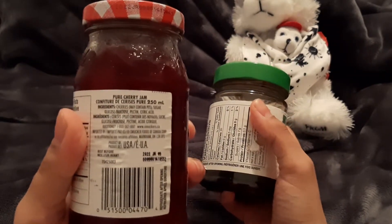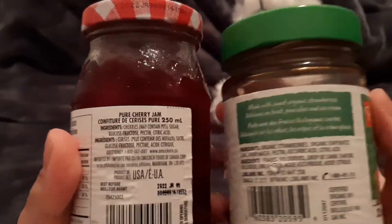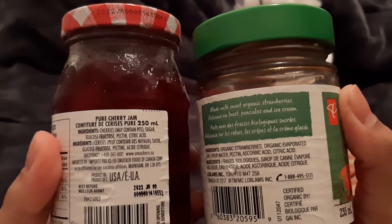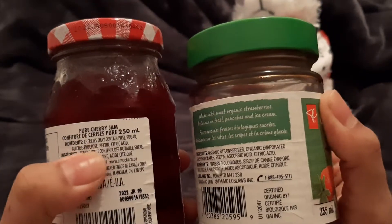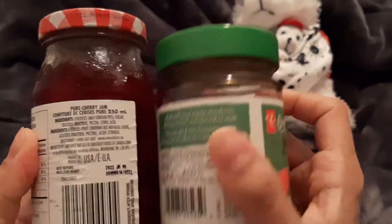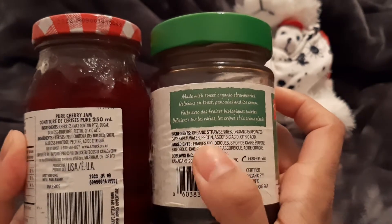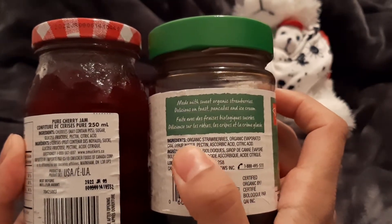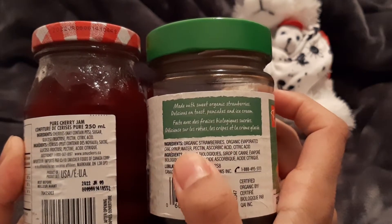So the ingredients here — we'll quickly compare them. So we're looking at cherries, sugar, glucose, fructose, pectin, citric acid. That fructose is the one I don't want — I'm not a fan of fructose. For those of you interested in my videos, I try to go for cane sugar. So these have organic strawberries, organic evaporated cane sugar, which I'm okay with.